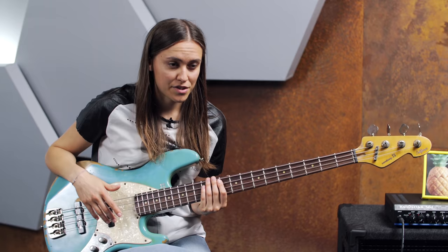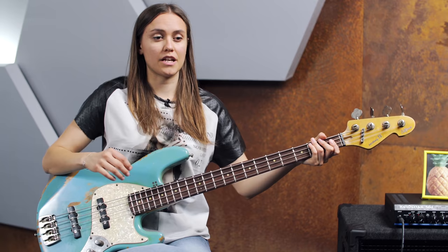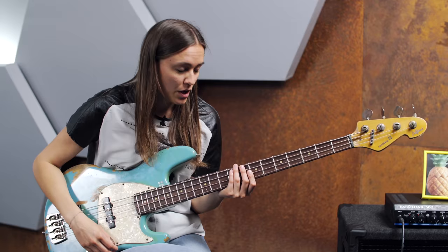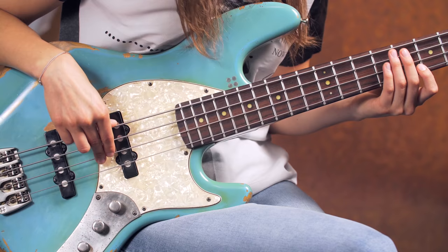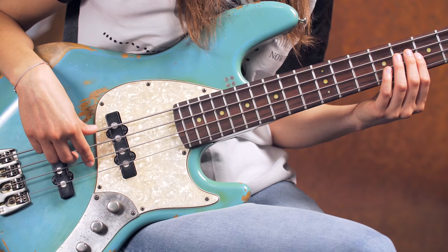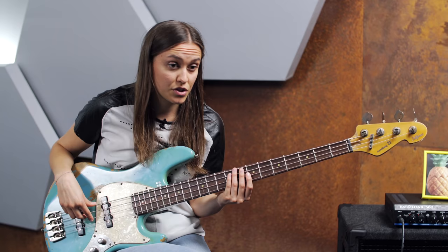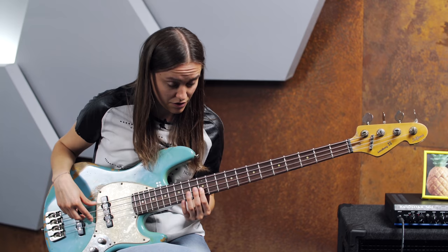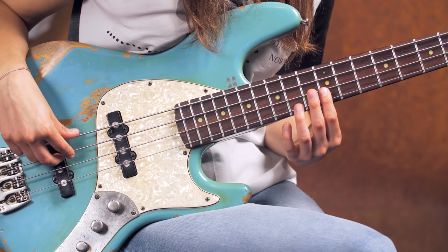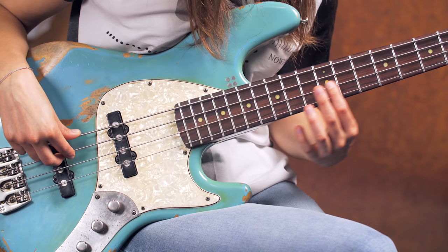Let's move on and divide the whole string not into half, but into three equal parts. The spot would be at the seventh fret. When I play the open D string, the overtone on the seventh fret would be an A — the fifth. And here is the octave higher from D.